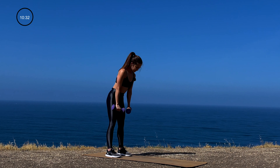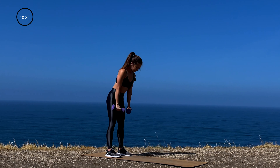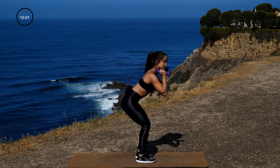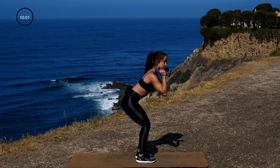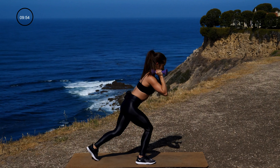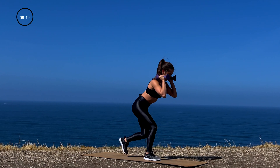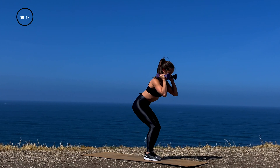Hang in there, we are so close. Up next, grab those dumbbells and hold them right here by your shoulders. In a squat, you're going to take a step back and alternate those feet, staying in a squat the entire time. Go ahead and get started. Lengthen those legs as much as you can. Keep those abs nice and tight — you should not have a loose belly. And if you want to make it even more challenging, pick up the pace on those reps.